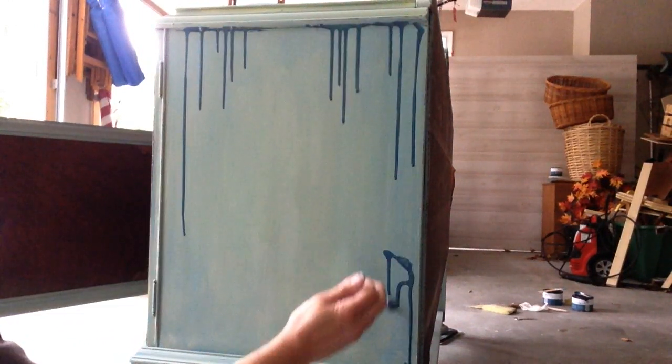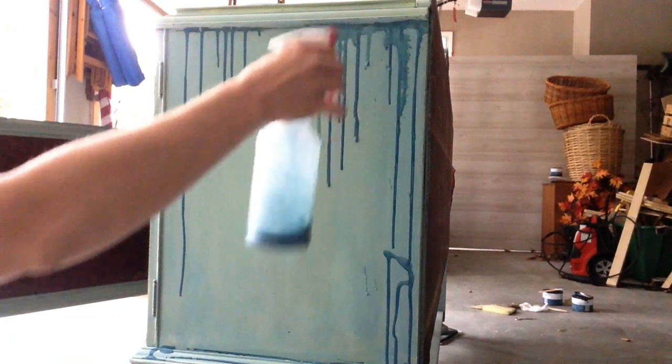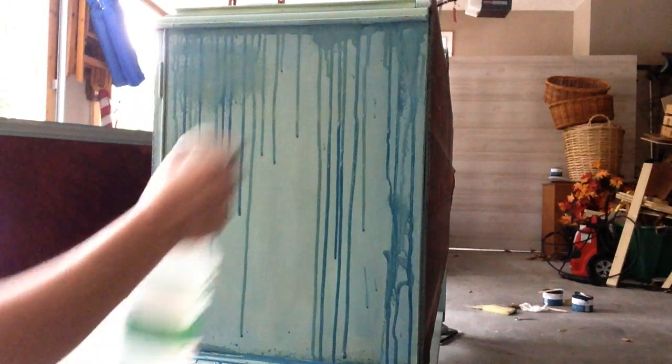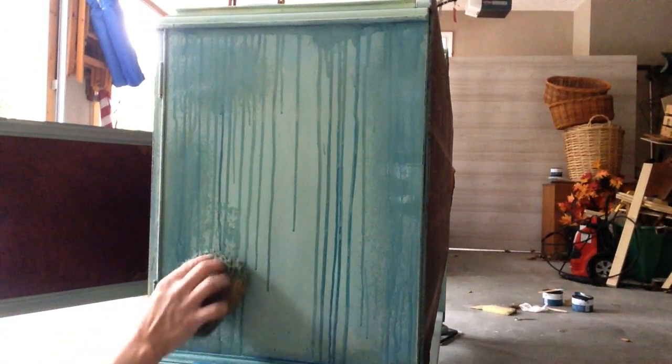I'm using the same technique on the side of the buffet — using my Thomasville Teal watered down in the syringe. I'm also spraying with some plain clear water, and that really helps to get things moving and really helps thin that color out and create this color wash effect.